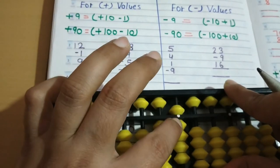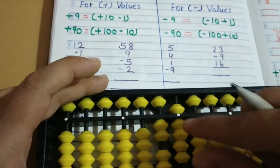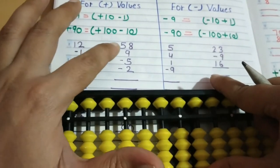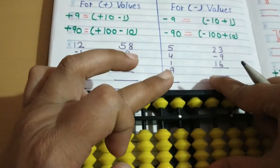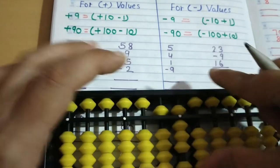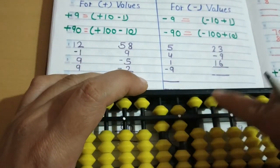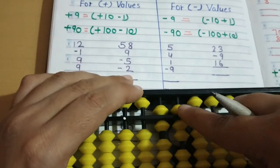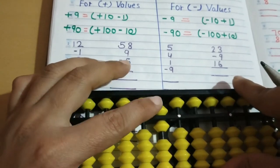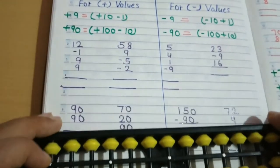Our answer is: read like this — 10, 20, 25, 26, 27, 28, 29. So the answer is 29. Then we will zoom 58: 50 using the ring finger, then 8. Then plus 9: same formula, plus 10 minus 1, then minus 5 using the index finger, minus 2. So the answer is 60.